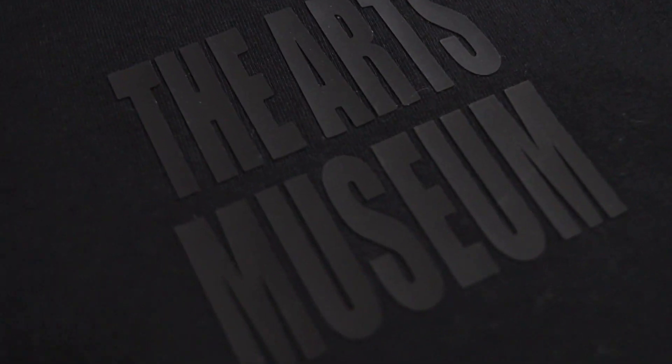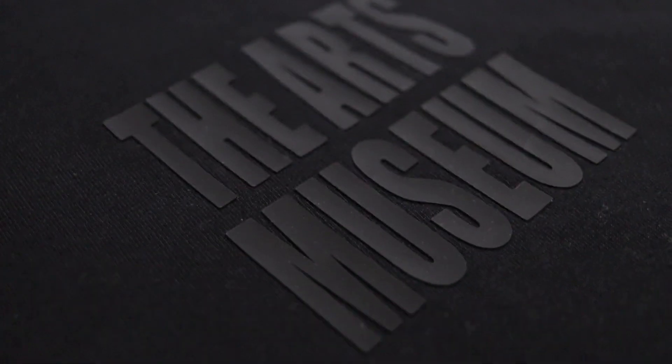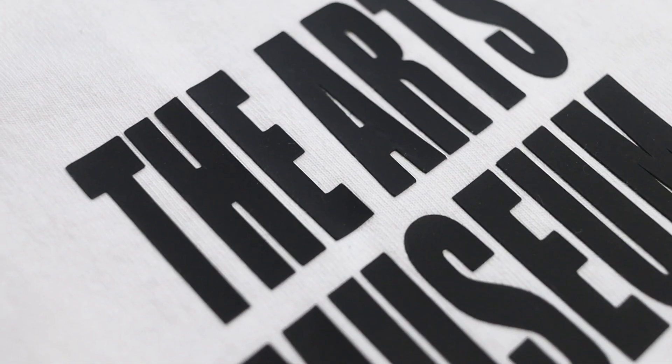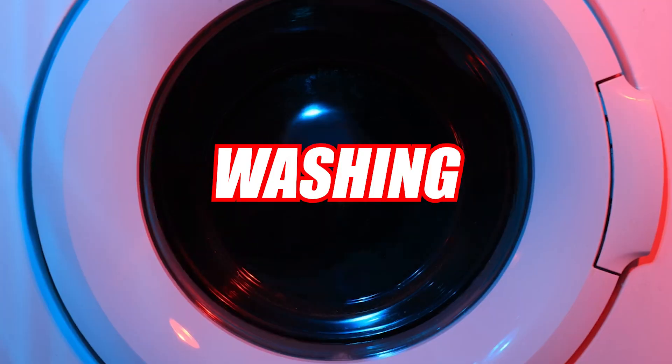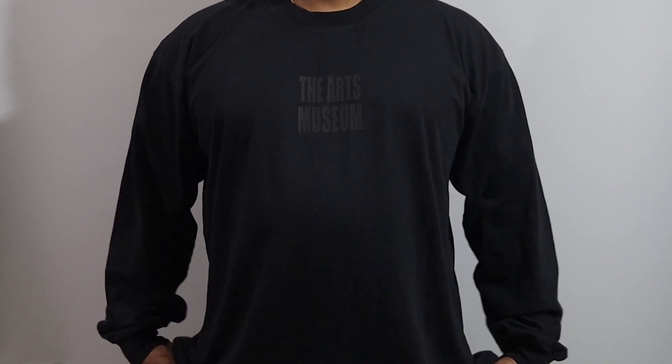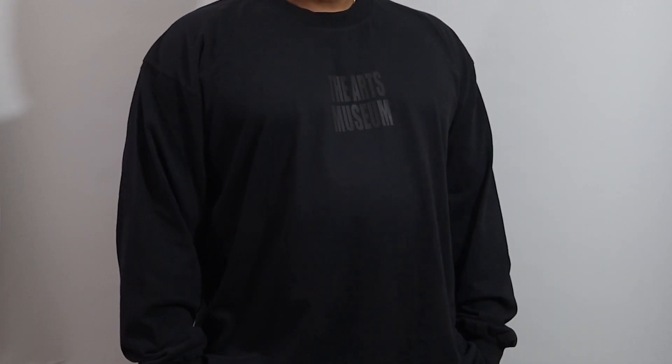What I like about the Caesar Brick is it gives off that Essentials Fear of God look on your garments. If you creators are interested in using Caesar Brick, I will leave a link in the description below.